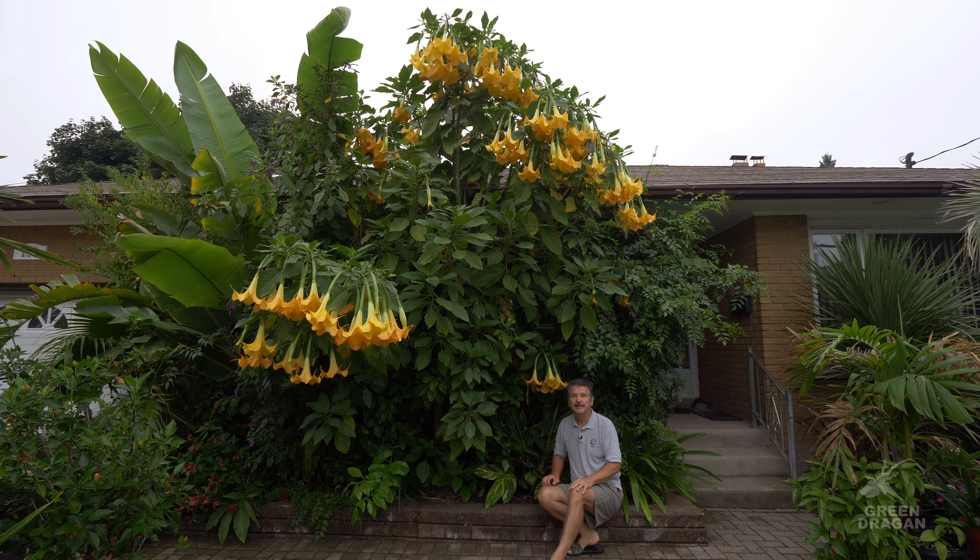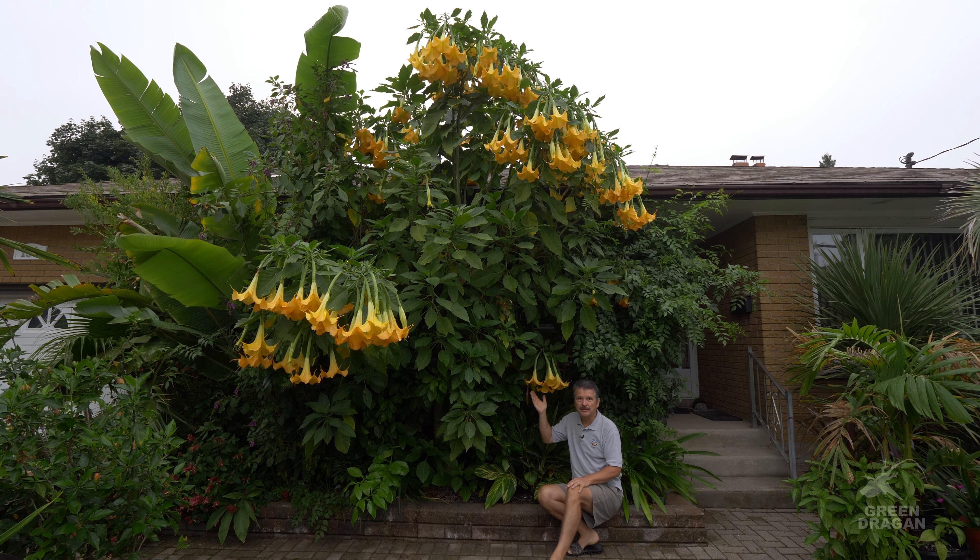Welcome to my channel. Welcome to my garden. I hope you're all doing well. Today we're talking about the Brugmansia, the Angel's Trumpet.